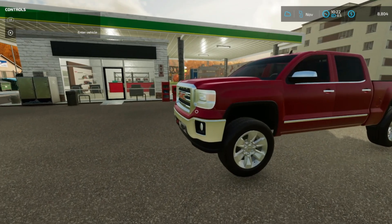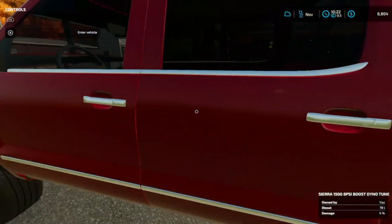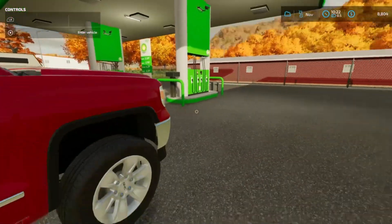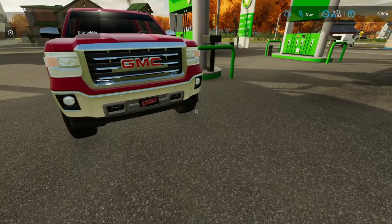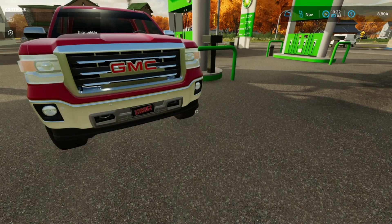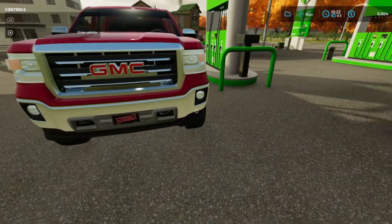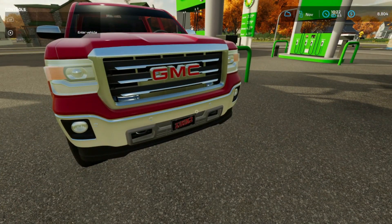Now we have a job that we're going to do today. We're going to be taking care of a farm that's been neglected for quite a while. Just got to do some yard cleanup, get the grass all mowed, haul that off. They also have some trees that they want removed and we need to look into that.